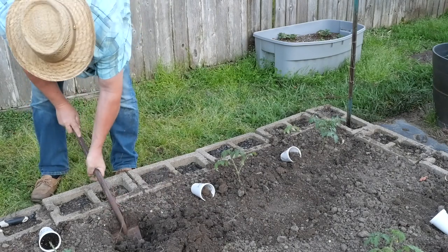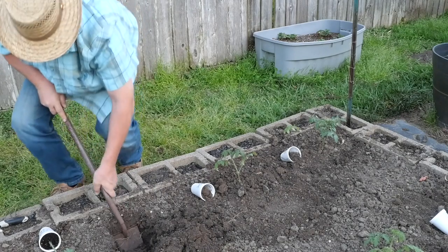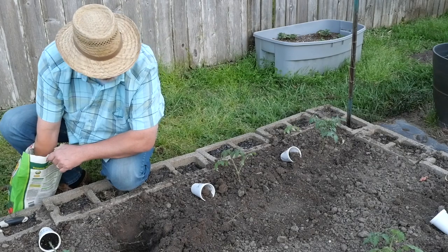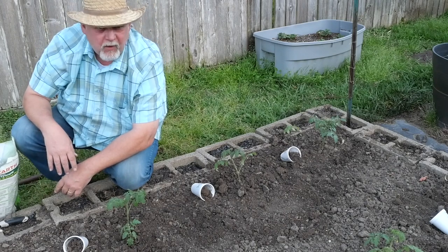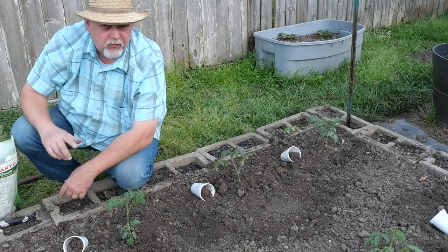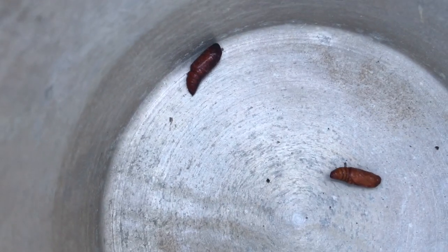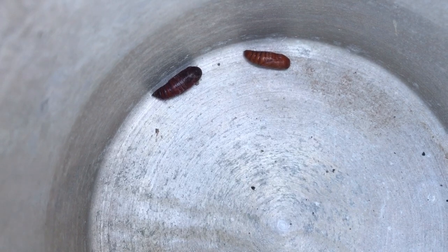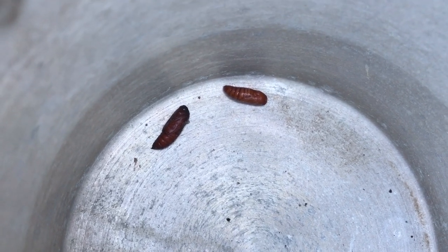About two feet spacing is all I need here. If I wasn't going to train them in this particular way — like in a cage — I'd let them grow a little further apart. But since we're keeping them skinny up a single wire, it doesn't really matter how close they are. I found a couple of squash vine borer pupae in this soil and I've removed them. If you see these in your garden when you're digging around, take them out. These are the pupae of the squash vine borer and they're no good — getting nice and big and ready to get out and do damage to your squash.